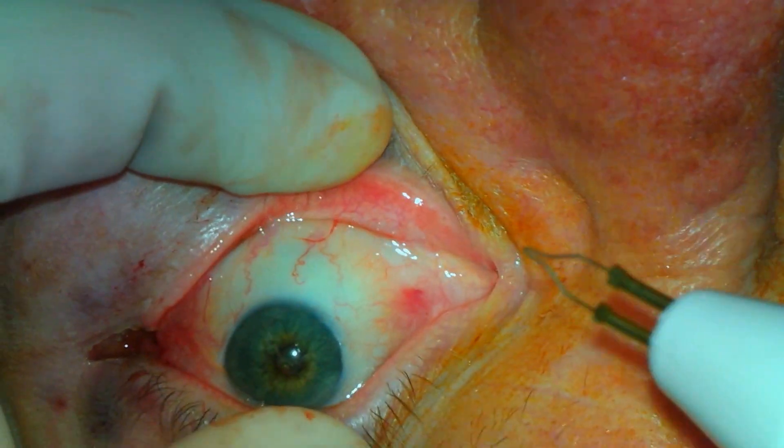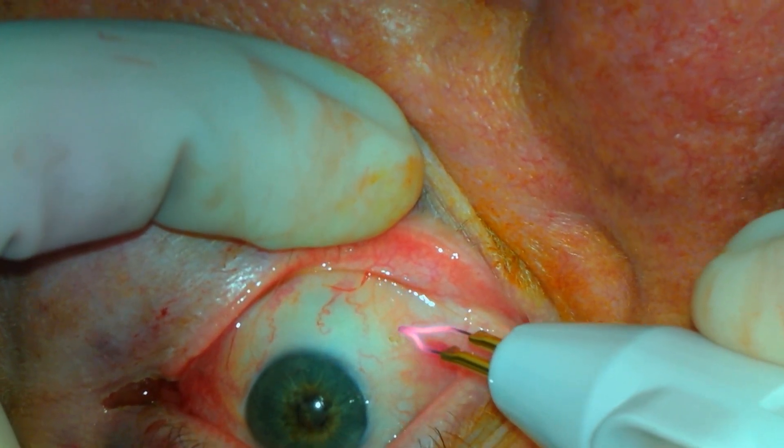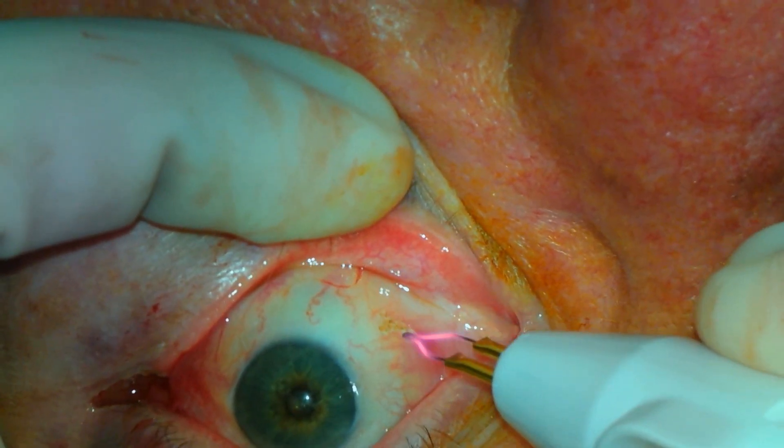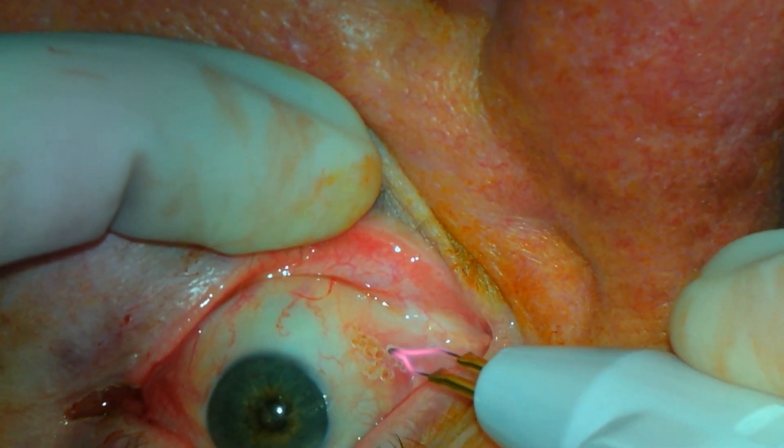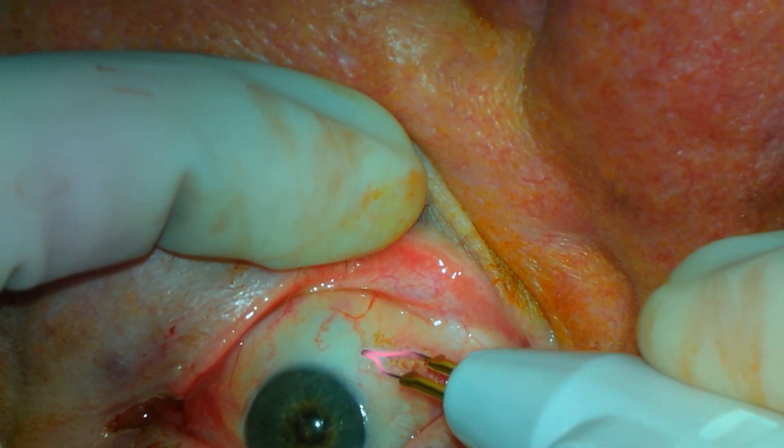The diffuse cauterization seems to be less prone to focal areas of irritation after the surgery. As this site is not as significant, less cautery will be applied. At the borders of the treatment area, the application is feathered out.